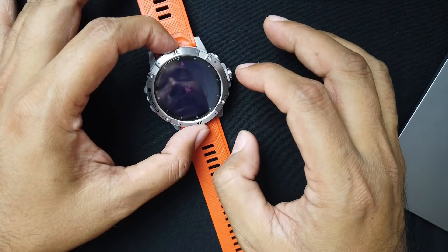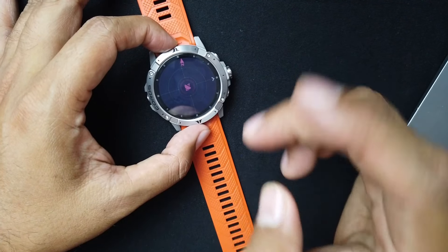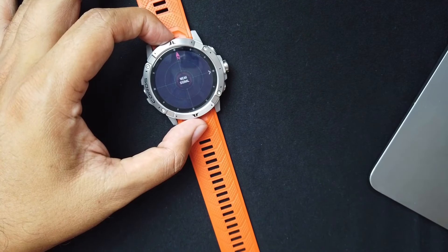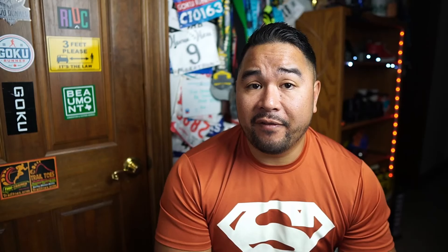This screen shows your satellite signals — I'm indoors so the signal is weak right now. It has a dual frequency GNSS chipset, and I've heard it works well in mountains and any type of territory. They showed some runners doing rim to rim to rim in the Grand Canyon, and the new chipset tracked those guys pretty accurately. I was impressed by that.